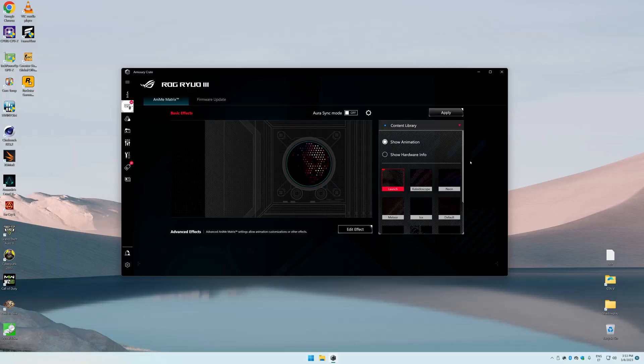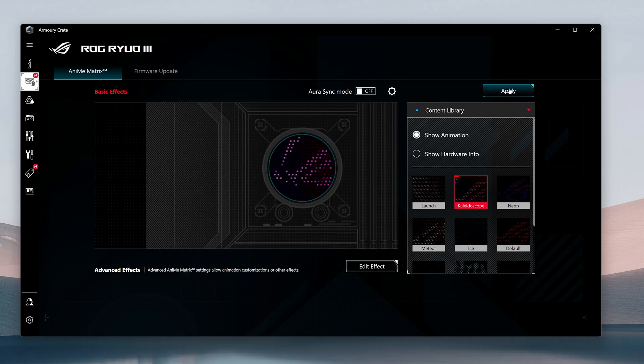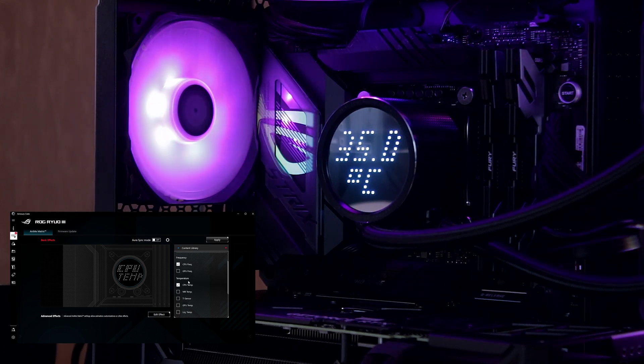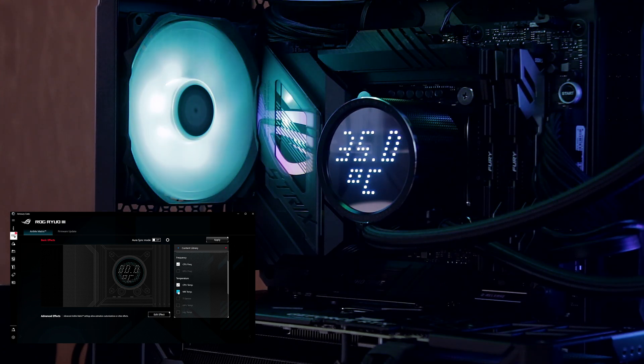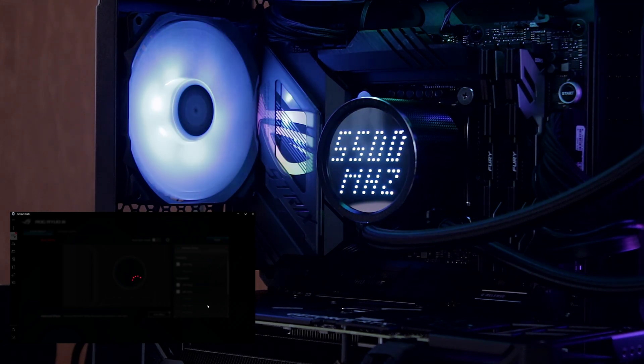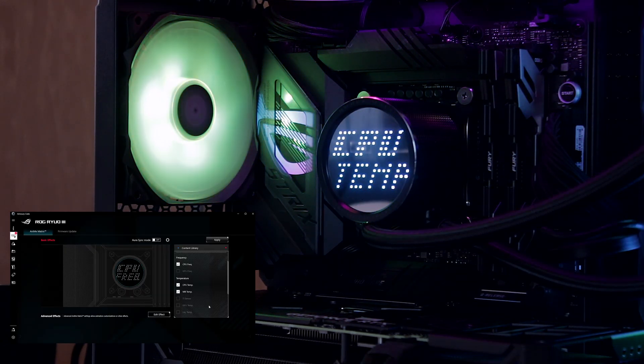The most interesting thing this brings to your PC is the Animatrix display, which you can configure in ASUS's Armoury Crate software. There's a pre-selection of all sorts of animations to choose from, and you can also make it display your CPU frequency and temperature. Overall the display is pretty fine, but nothing too crazy.